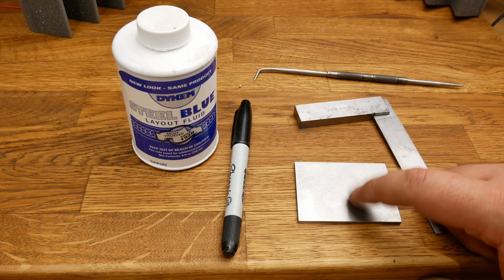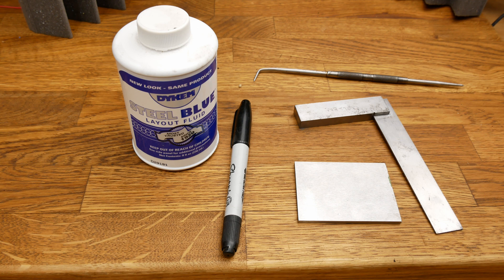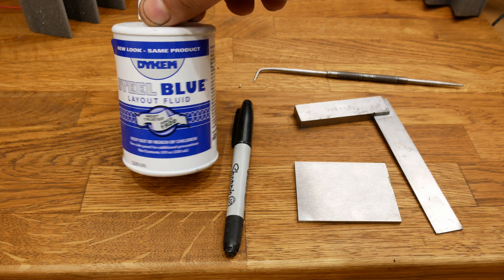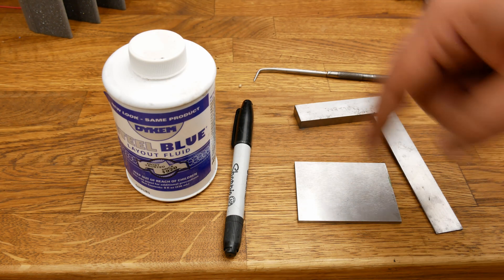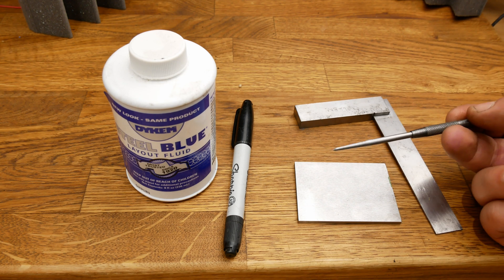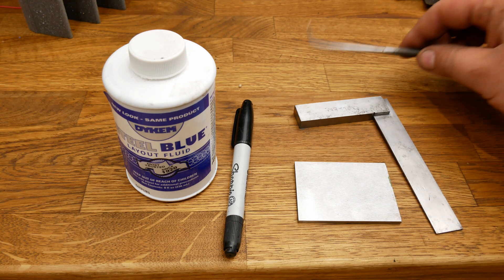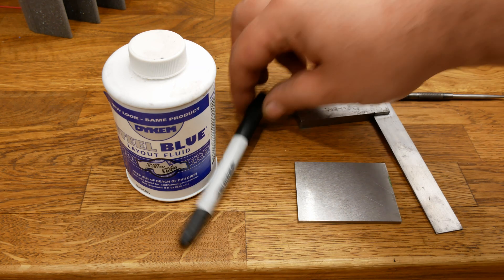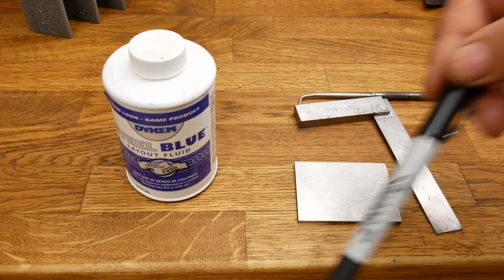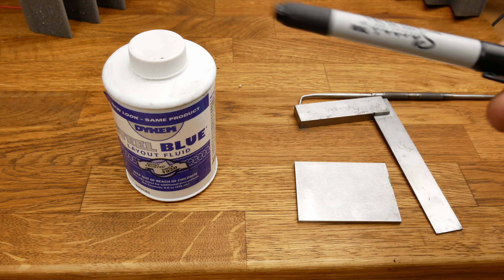We've got to mark this steel up and put marks on there that we can see, and we're going to be trying out a couple of different methods for doing that today. Here we have Dykem Blue — you paint this stuff onto the piece of metal and then use a scribe to scratch a line and things show up nice and clear. You can also do the same thing with a Sharpie, painting it on and then scratching the line through that. So we're going to try out both methods today, and I'm going to start with the Sharpie.